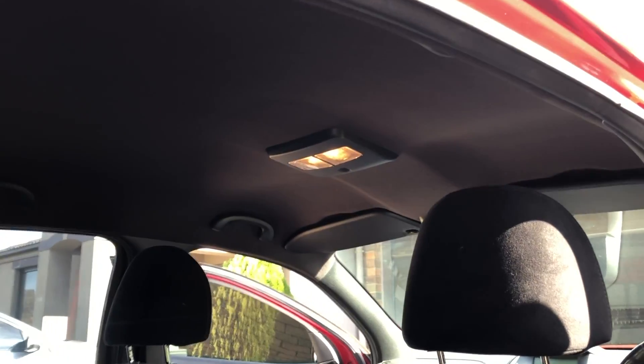Also where the sun visor rubs on the sun visor clip, you can see how it's kind of rubbing off the paint a bit. I knew that was going to happen — I let the customer know and he's just going to go around and touch those up after the installation process.